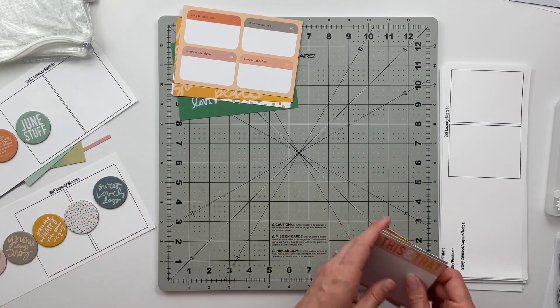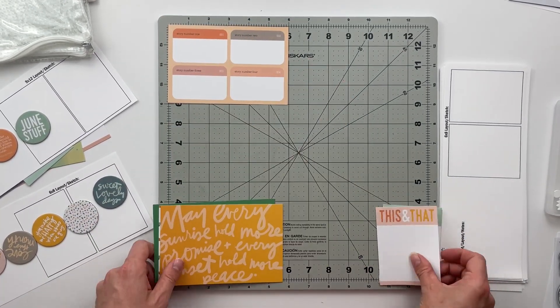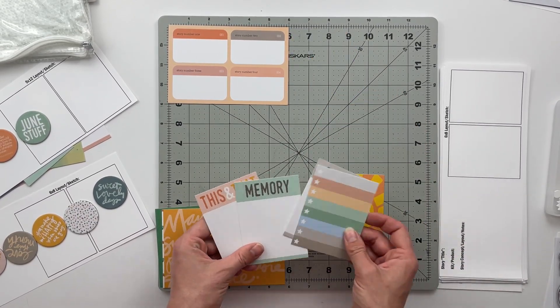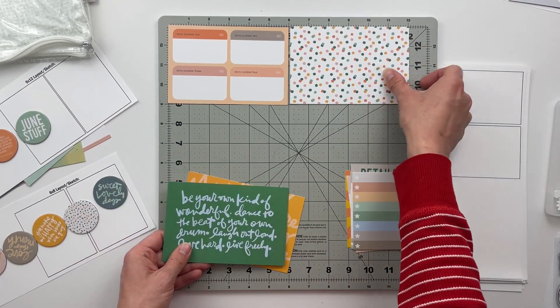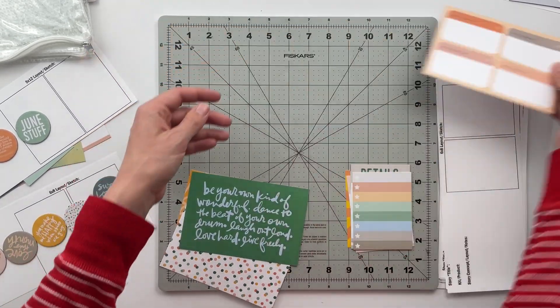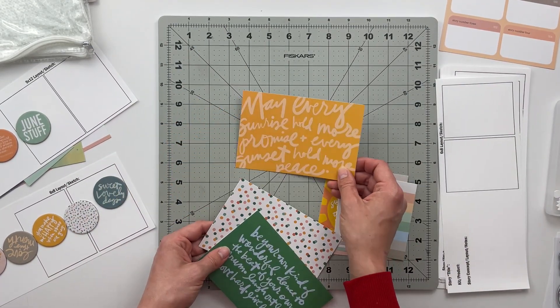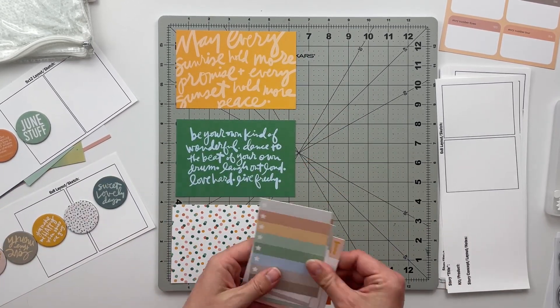I have an idea for those circles — there are eight of them in total, but because two of them go with the project life June product I have six remaining. If I were to add those into two-by-two pockets, that would give me six pockets with the chipboard circles and six pockets with something else. That is definitely what I'm going to do with those, and I went ahead and stuck them over on a six-by-eight layout sketch template.